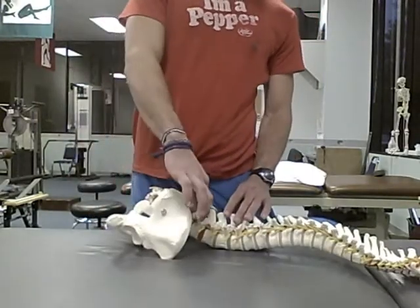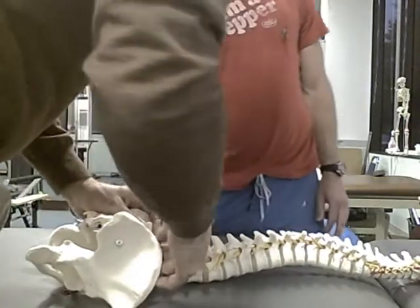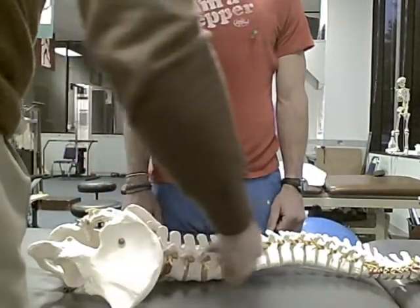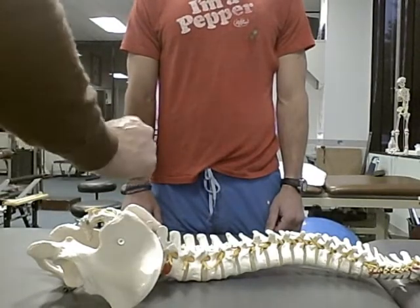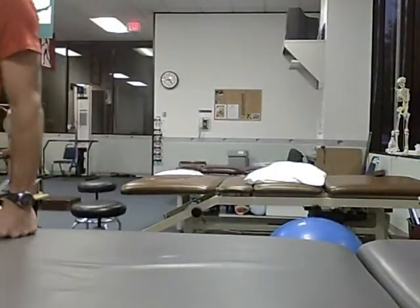Which bone is that? What's that called? These are the spinous process. These are the transverse process. Transverse process — cool. I'm just amazed. Thank you. But that's how it works. This is very holistic. It is.